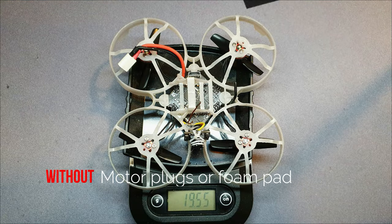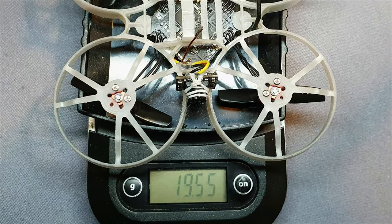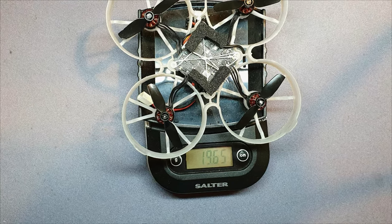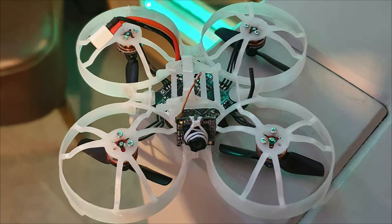This is my final weight. I didn't go for the absolute lightest 75 millimeter whoop. Just switching to the Mobula S7 V2 frame would save me 1.2 grams, which is significant, but I think a frame that lasts me a long time is worth it. I'm also only using two motor screws instead of three, which saves me 0.1 grams.